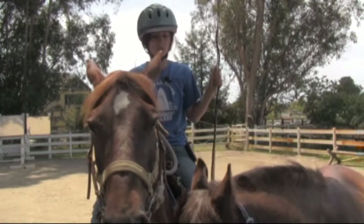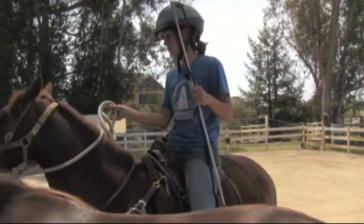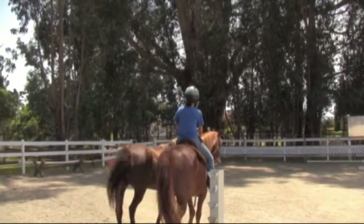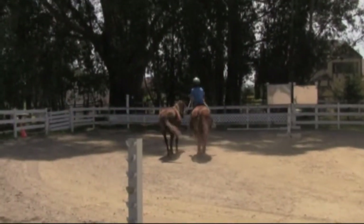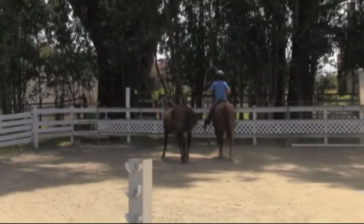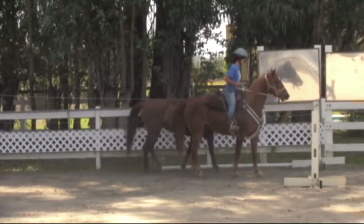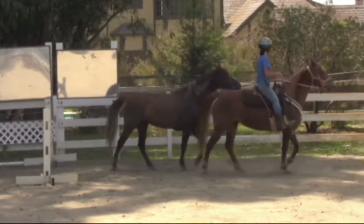Now Eve and Sadie are best friends and mother and daughter, so I don't expect them to do anything to each other. That jump standard scared me, but it looked like Eve was responsive to Katie's request. I don't expect Eve or Sadie to kick each other — they're mother and daughter and I think they know it. But a stressed horse that's being reactive could inadvertently hurt another horse.